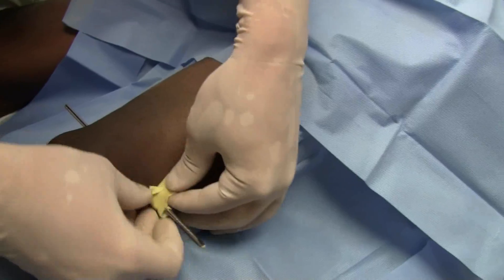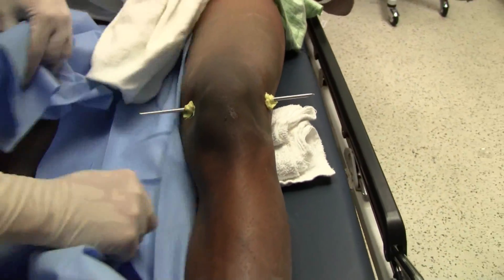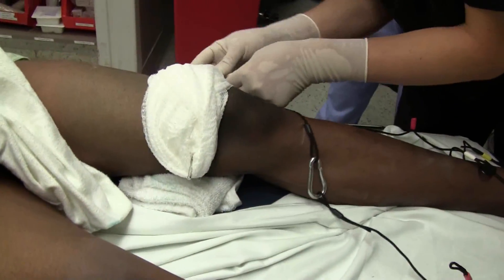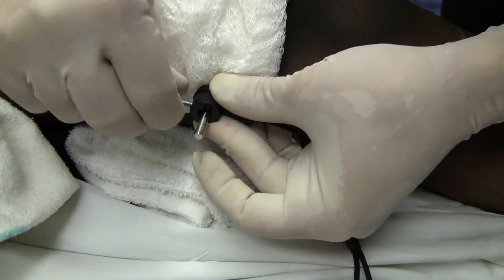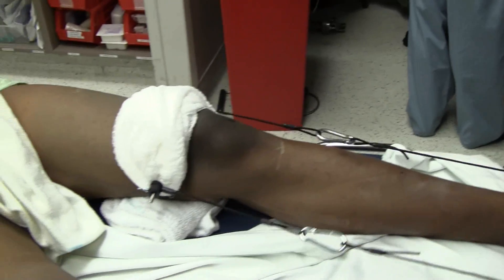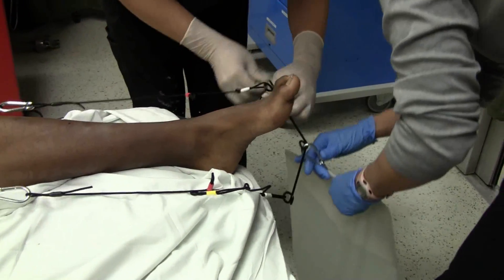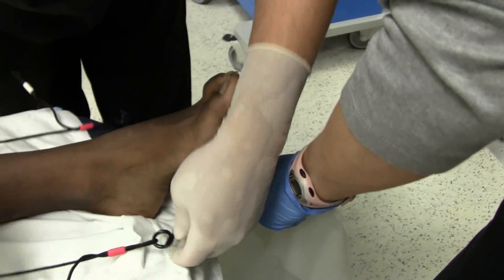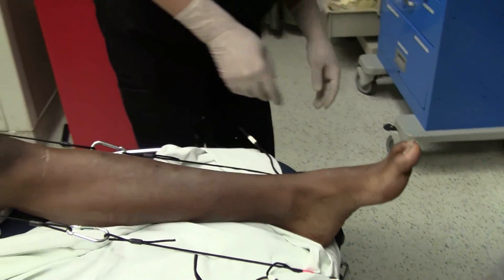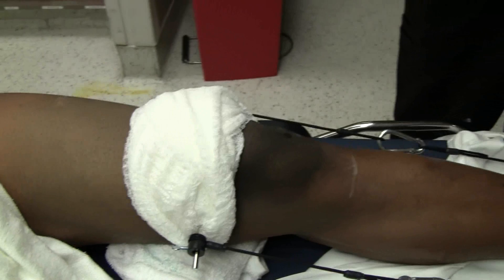It wraps just around the entry and exit points of the pin. A high-strength topical steroid — that's what I would do. The bag is filled with 20 pounds. We're just trying to hold his hip in place, prevent it from displacing.